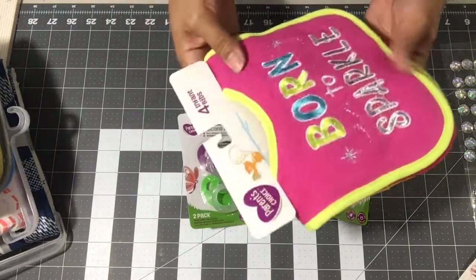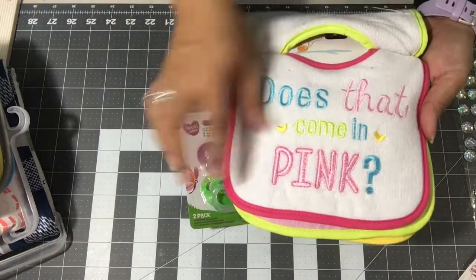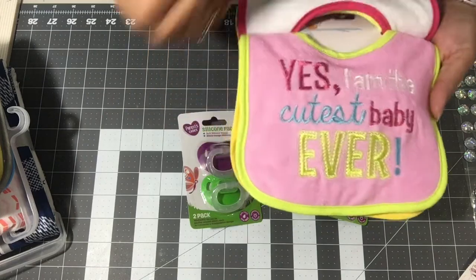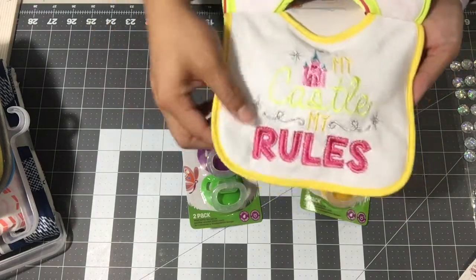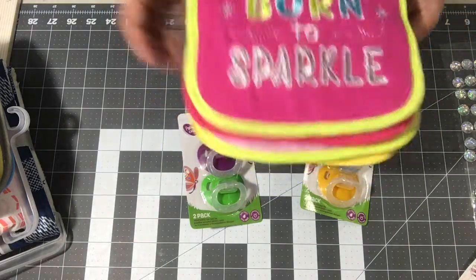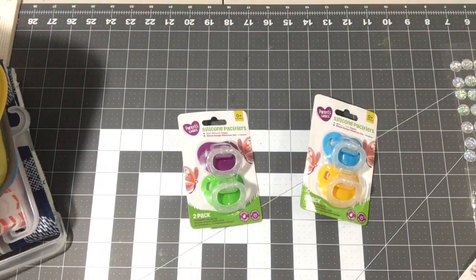The girl's bibs are super cute — one says 'Born to Sparkle' in pink, and another says 'I'm the Cutest Baby Ever' and 'My Castle, My Rules' — oh my goodness, a little diva! But yeah, we're going to use those.